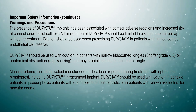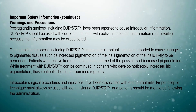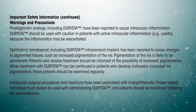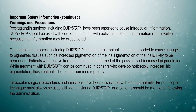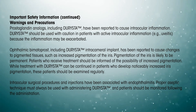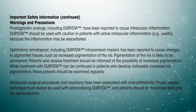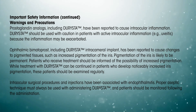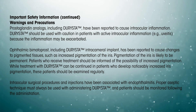Ophthalmic bimatoprost, including Darista intracameral implant, has been reported to cause changes to pigmented tissues, such as increased pigmentation of the iris. Pigmentation of the iris is likely to be permanent. Patients who receive treatment should be informed of the possibility of increased pigmentation, and those who develop noticeably increased iris pigmentation should be examined regularly. Intraocular surgical procedures and injections have been associated with endophthalmitis. Proper aseptic technique must always be used when administering Darista, and patients should be monitored following administration.